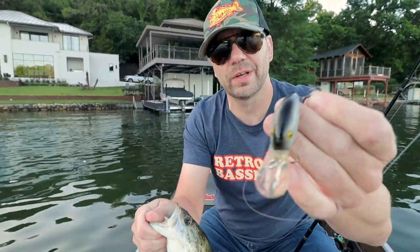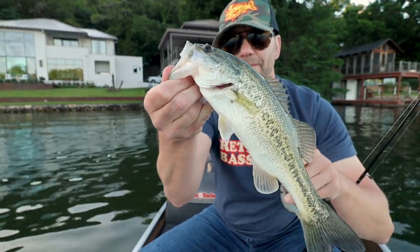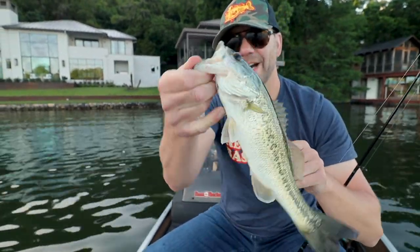Luckily I've got really good, super sticky, sharp hooks. First bass of the day — not a lunker, but I'm glad to finally get one. These little guys have been jumping all around me, kind of driving me a little bit nuts.